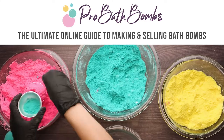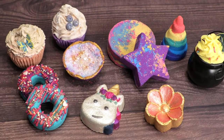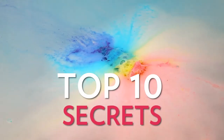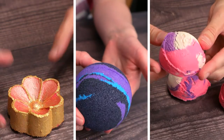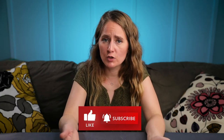That's where my online course called Pro Bath Bombs comes in handy, where you can watch nearly 100 videos that go over every aspect of making bath bombs from start to finish — getting creative with them and how to create a successful business selling them. Be sure to visit probathbombs.com where I have a free 45-minute training covering my top 10 secrets for making incredible bath bombs and how to make money with them. Check out the links in the description if you want to improve your bath bomb skills or your business, and don't forget to subscribe for more content like this.